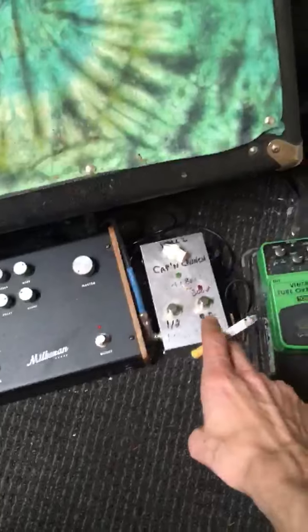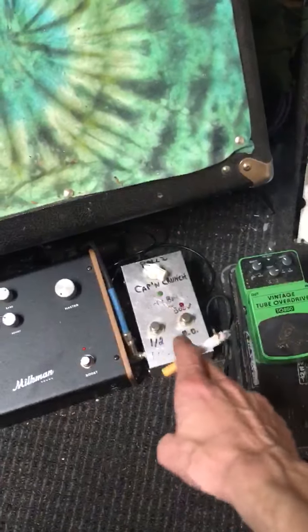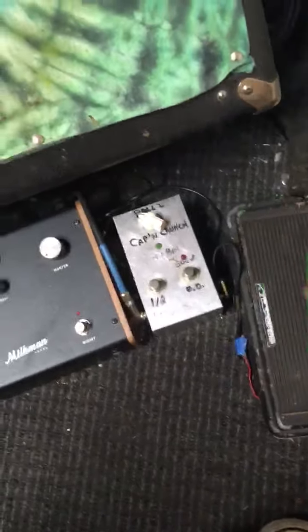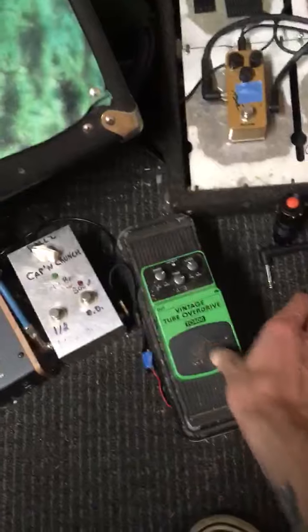Here's my Milkman setup. This has the Captain Crunch, which is based on the Electro-Harmonix linear boost but with some extra things to it. This is a vintage Wah inside a Crybaby case. This is my cheap little tube screamer. I bought a Jensen C12K that the Milkman's plugged into.